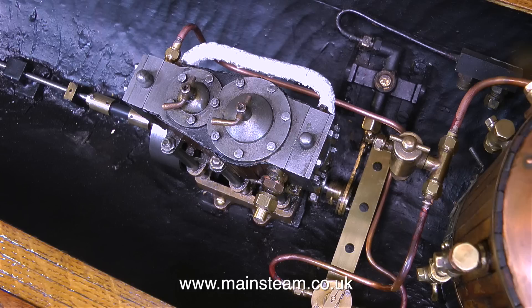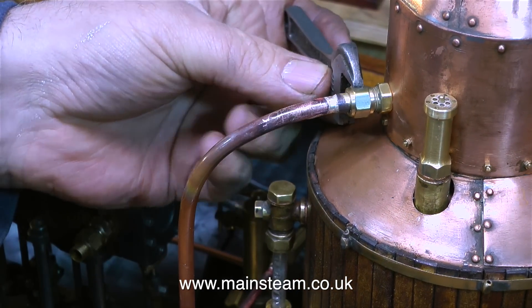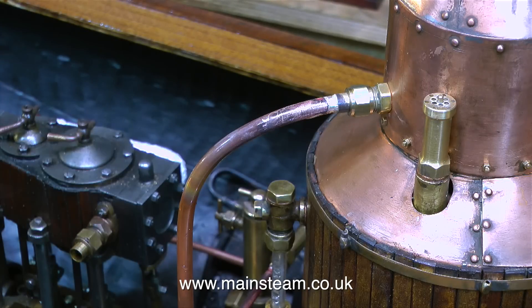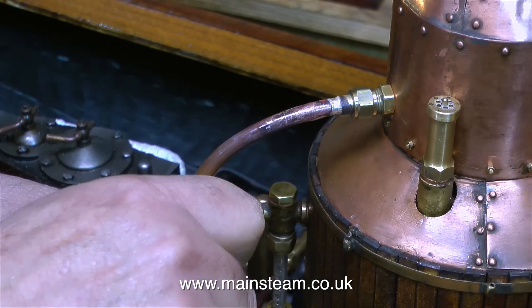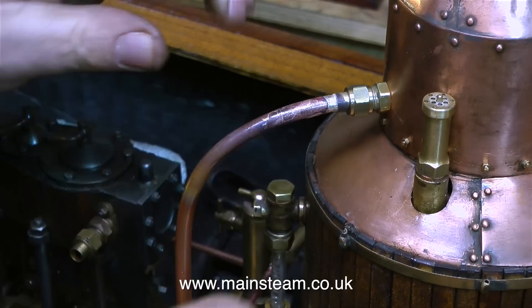This clip shows the inlet pipe run from the boiler to the displacement lubricator to the regulator and to the engine. And now it's time to fit the exhaust piping, and for this I'm using quarter-inch pipe. Quarter-inch pipe is much more difficult to bend, and it's very easy to kink if you bend it too severely. I would recommend that when bending copper pipe above 3/16ths of an inch, you use a commercial pipe bender.